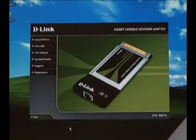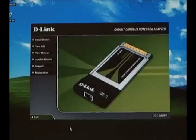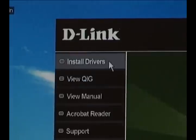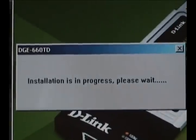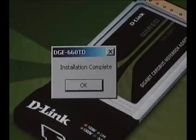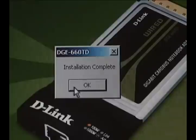For this product, you're going to want to install the software first before you insert the adapter. To install the drivers, insert the CD and let the auto-run screen pop up, then click the Install Drivers button at the top. This will be pretty fast since there's no extra configuration on a wired device. When the drivers are done installing, click OK.